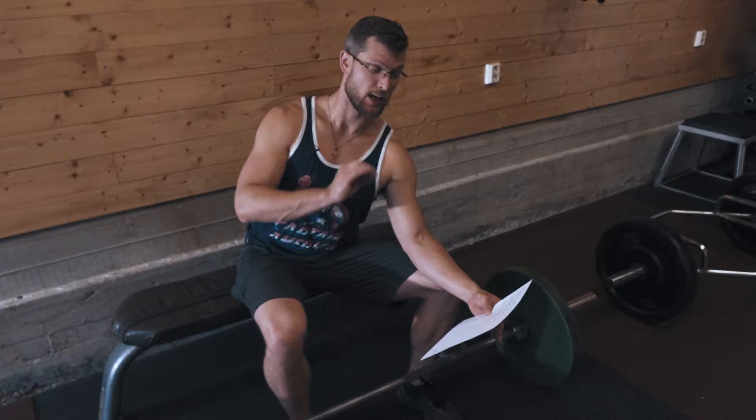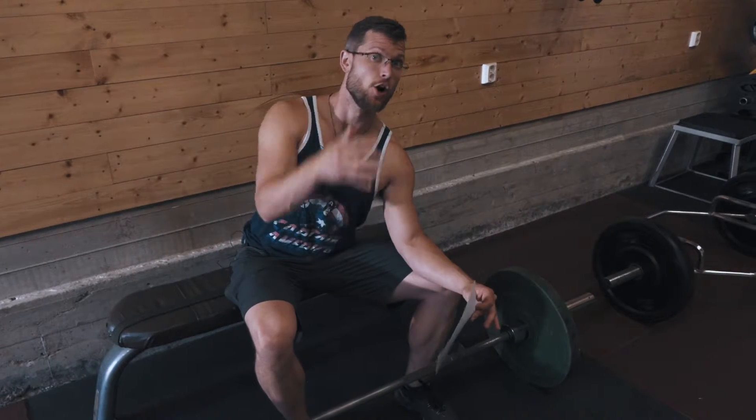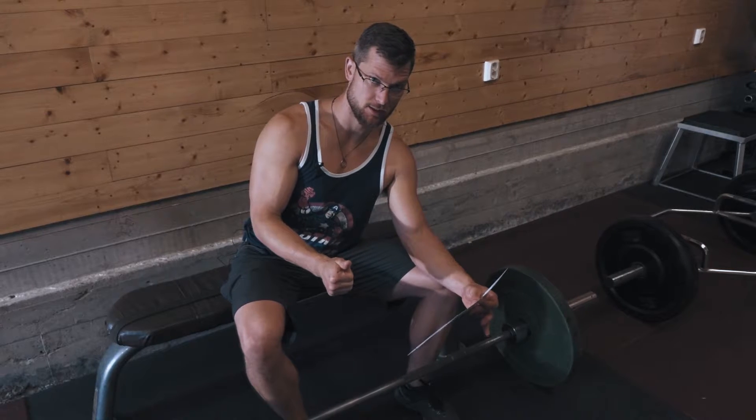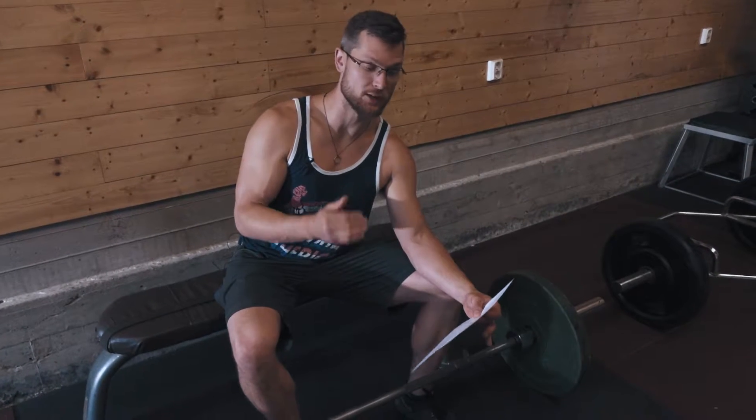Now we have option one: get strong and resilient. That is hip raises, three sets of six, or trap bar deadlifts — one set of 15, add weights, one set of 10, add weights, one set of eight.